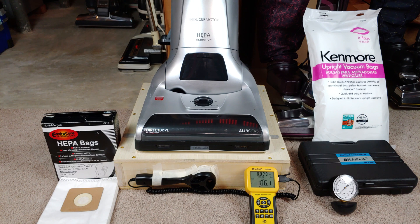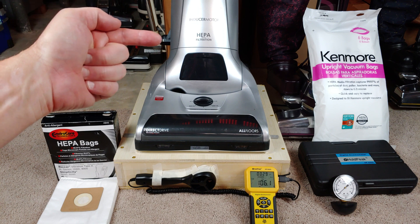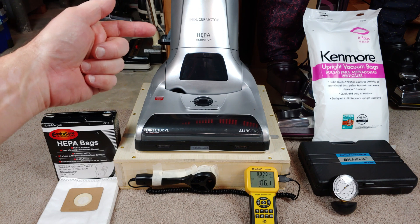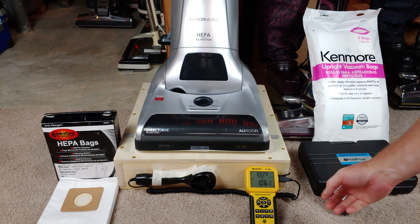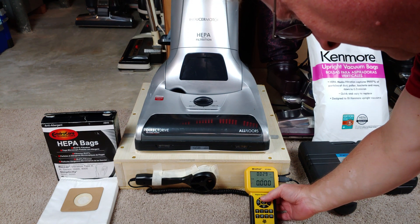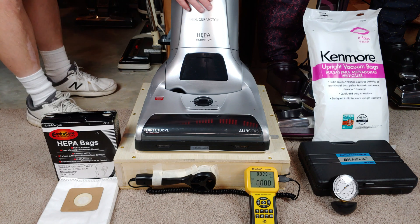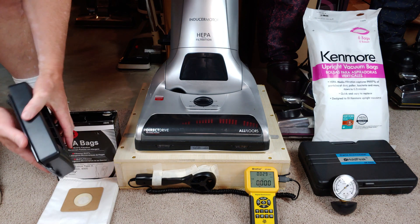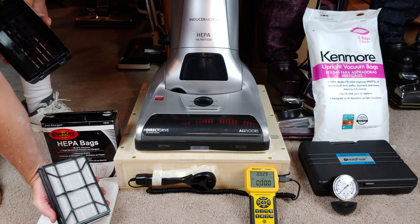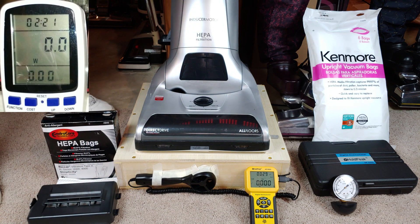Last, what I want to do is start this again and take out that rear HEPA filter, and I want to see how much airflow it draws down. Okay, so there's my filter that I washed and soaked in Persil. Let's see what that does.